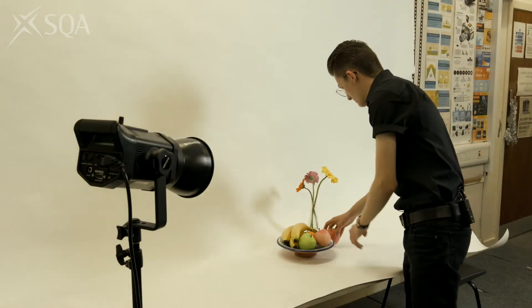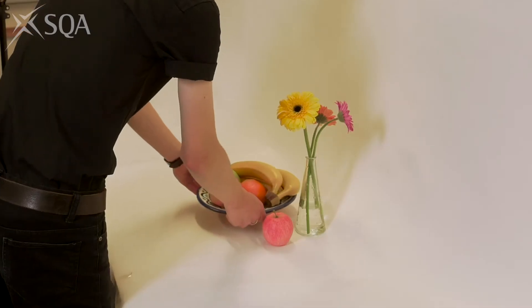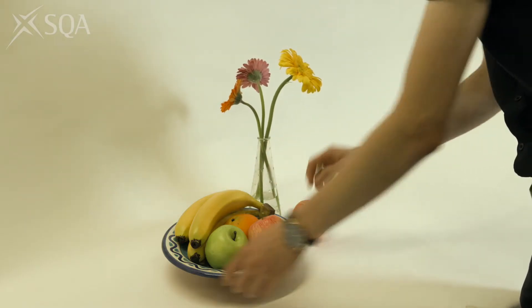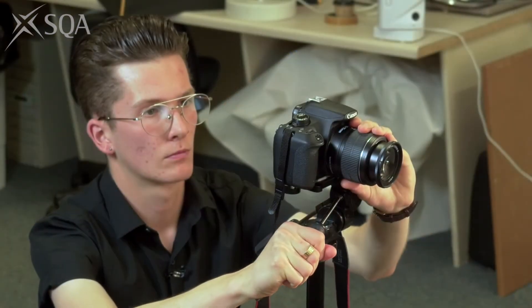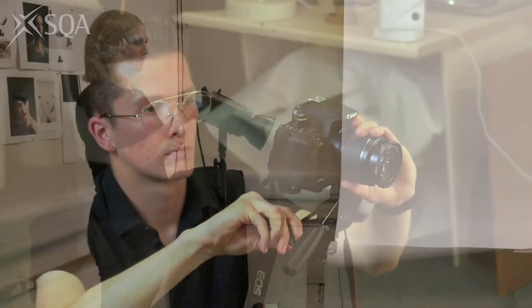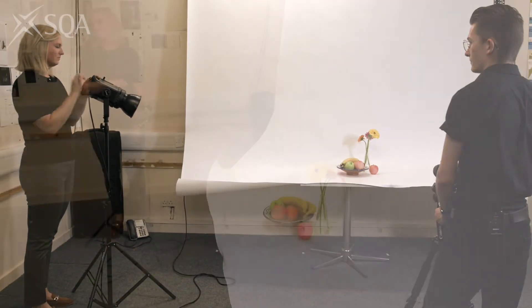I'm doing a shoot of this still life using a continuous backdrop to avoid a line. Glass things are quite tricky so I might need to try some different lighting setups. It's really important that all the ideas for your project are your own, so I have to give really clear instructions to Katie. Right, I think I'm ready to get started.